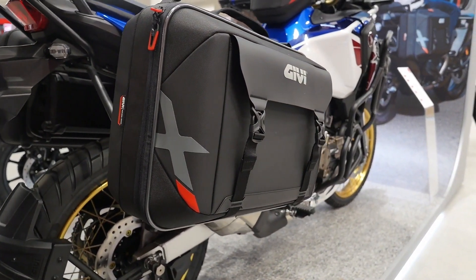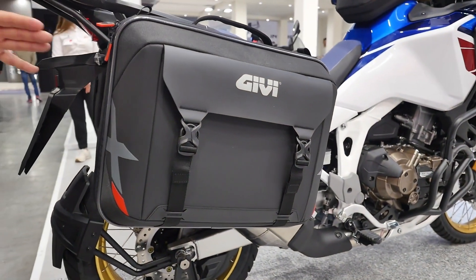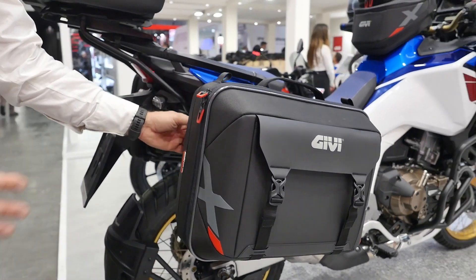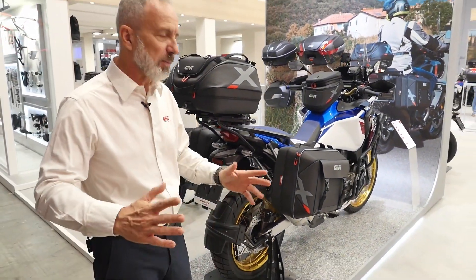So in the XL line we now have the XL09, which is a hybrid soft/rigid side case with the back plate mono key. It can be mounted on any mono key side racks that we have in our range for many motorcycles.